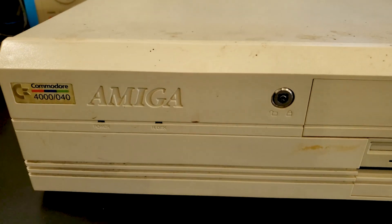Today let's get this Amiga 4000 up and running. It is so close I can taste it.